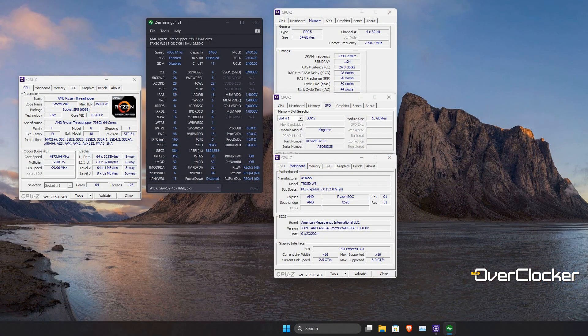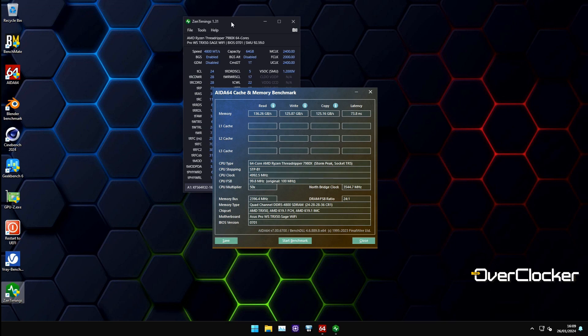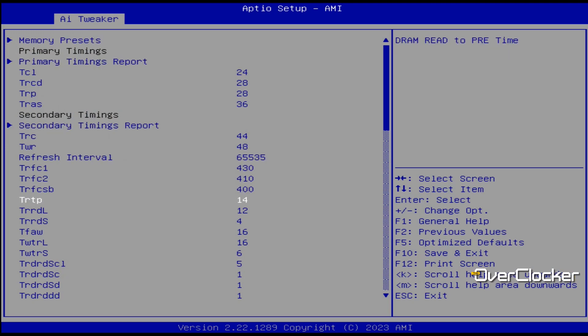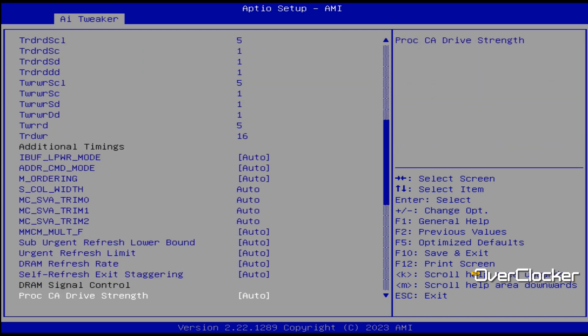I was actually able to do something even more interesting, which is run the memory at DDR5 4800. You might ask why — well, at DDR5 4800 I can run 1.35 volts and CL24. You'll be surprised that at CL24 4800, performance is sometimes actually better than CL32 6400, depending on the workload, since not all workloads are equally latency sensitive. I found that 4800 CL24 more times than not actually beats 6400 EXPO.